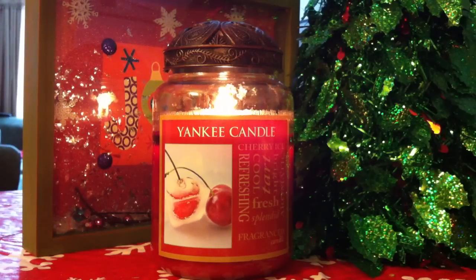I like the cover of this but I also love the cover of Cherries on Snow better. This one just has cherries and ice cubes on it. It says Cherry Ice — refreshing, cool, tart, bright, aromatic, fresh, splendid fragrance candle.